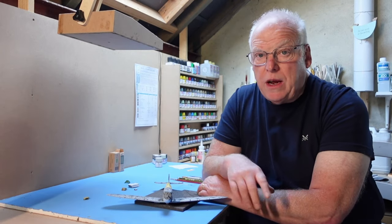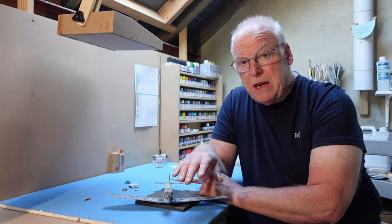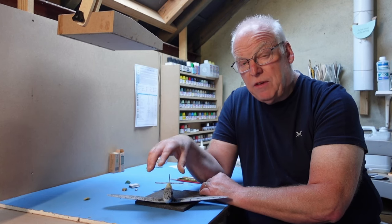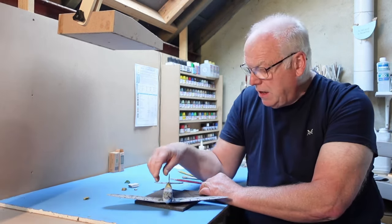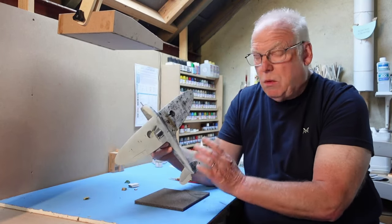Hi everybody, just a quick update on the Quartzo 1:32 scale Spitfire. At the end of the last episode, part 4a, I'd managed to do the undersurface black and white scheme and had intended to move on to do the upper surface camouflage — the green and brown — for part 4b today, but I hit a problem when I was doing that work and I've had to strip the model down and start again.